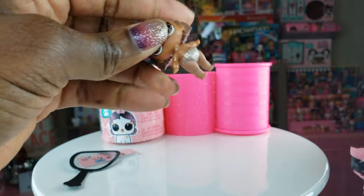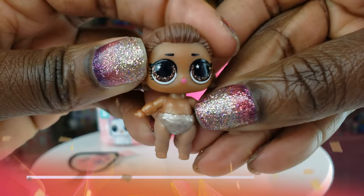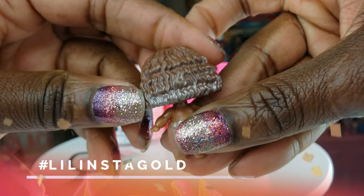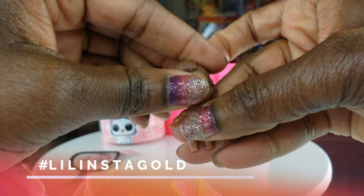We're gonna go ahead and get started. Oh my goodness, guys — we've got Insta Gold! Lil Insta Gold! I'm so excited! I have her big sister, so I'm so happy to have her as well. She is adorbs, adorbs, adorbs. That is so cool.